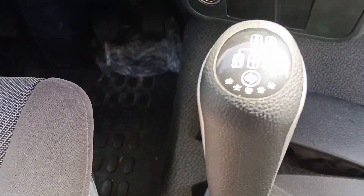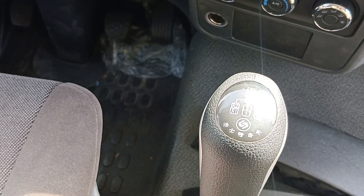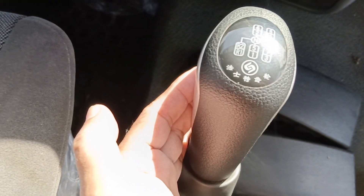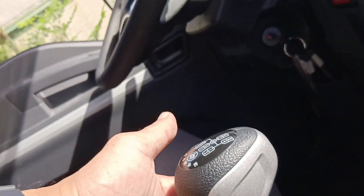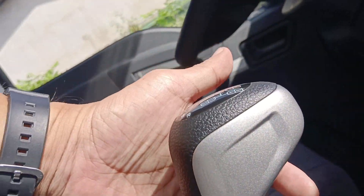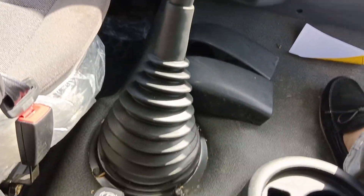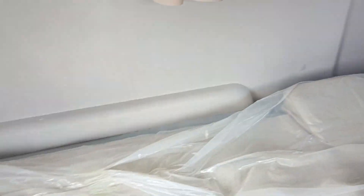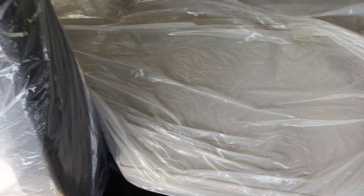Silipin natin yung kanyang cambio. H-speed transmission mga truckers. Meron din siyang high and low. Naka-max brake naman po tayo. Sa likod, meron yung mini sleeper's cabin din.